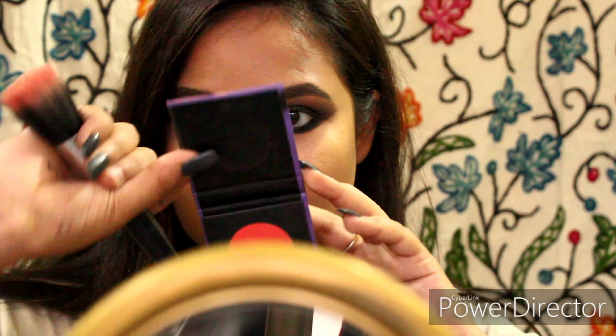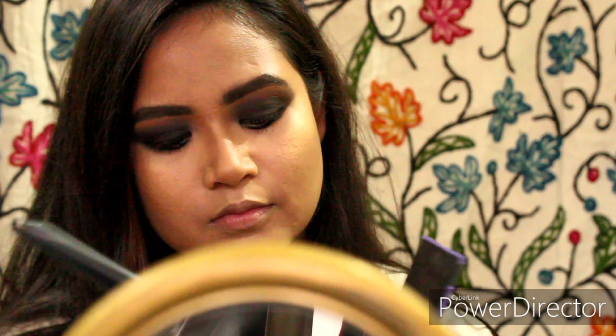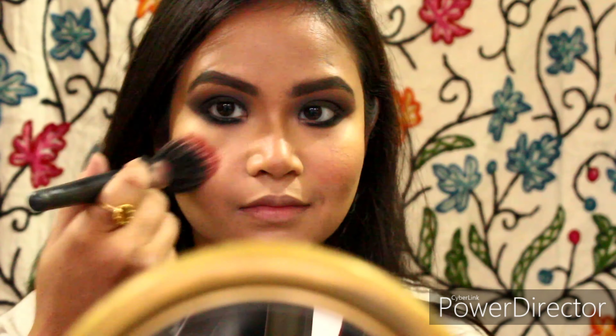Now I'm taking a blush — this is from Sugar in the shade Coral Climax. I like to use blush after my highlighter because it gives a more beautiful, seamless, and blended finish to the face.